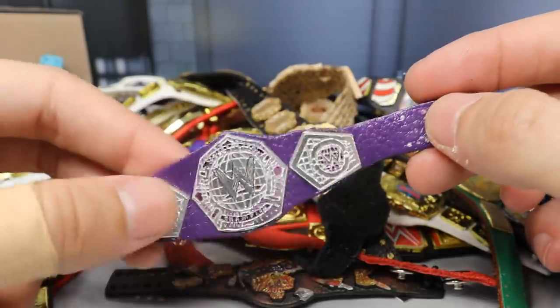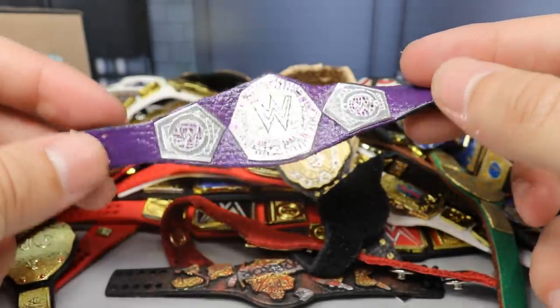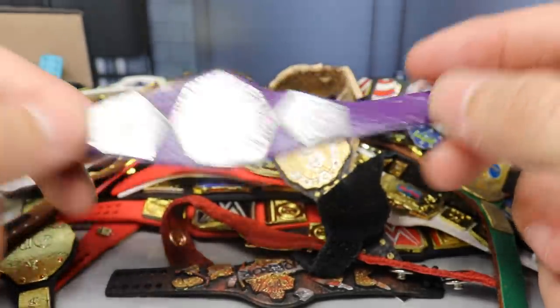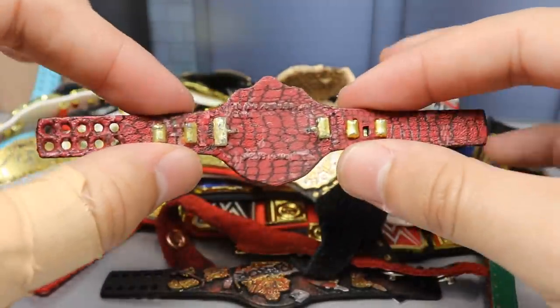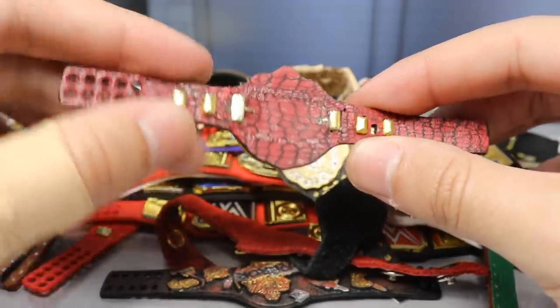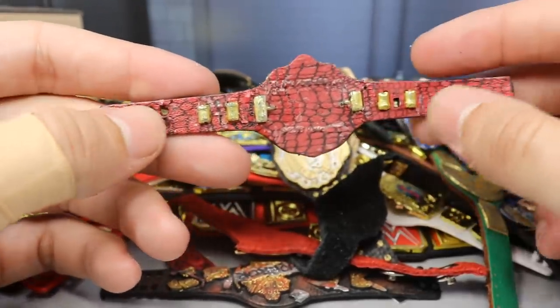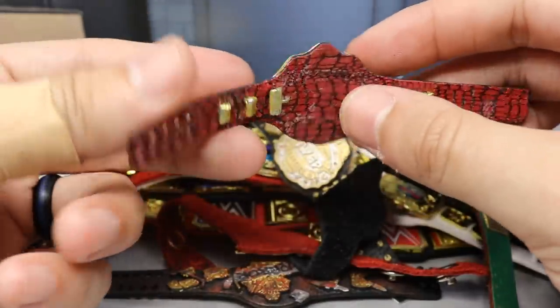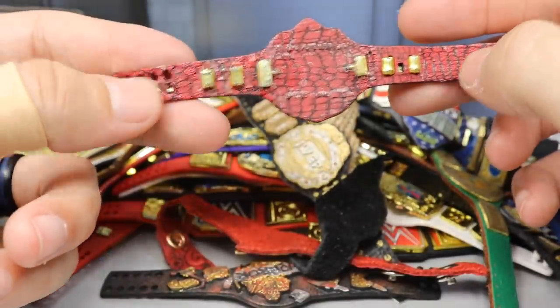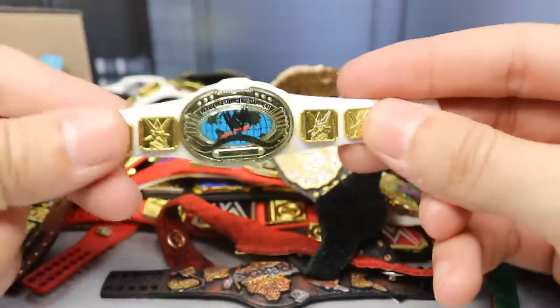Next up is another championship made by Last Smith — it's the Cruiserweight Championship, basically a metal version of the purple strap cruiserweight title. After that we have what looks like a regular Big Gold, but if you flip it over you can see the crocodile backing with red detailing. Mattel doesn't ever put details on the back of the strap, so it's cool to have this custom championship to go with any champion from that era.